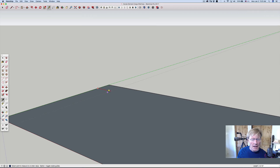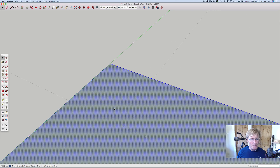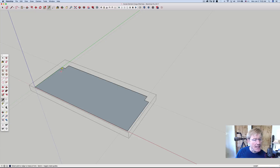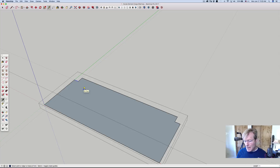Then I'm going to double click on it, right click, and make it a group. Hit the T key for tape measure, come in 2.25, enter — same thing over here. Hit the O key to orient myself around, get into this group, hit the L key for line, find that mark — it snaps to it — and then go to this one, and come up here. Same thing on the other side — those two lines right there.